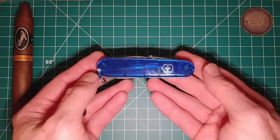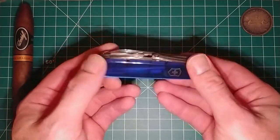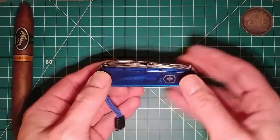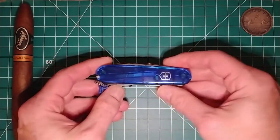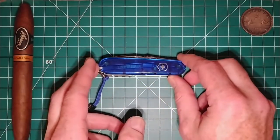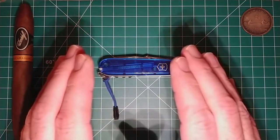There we go — we have the Victorinox Explorer. The reason I decided to get this knife, as I previously mentioned, I did see it on Patty's Potato Peelers video quite a while ago now, and I really really liked it and wanted to get me one.